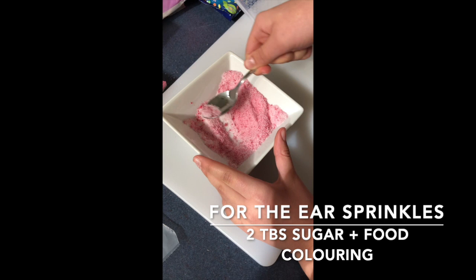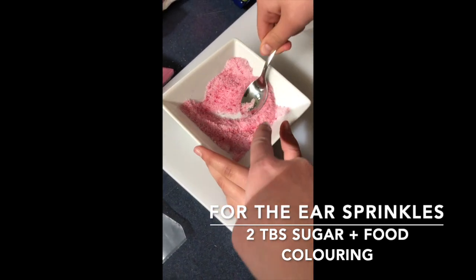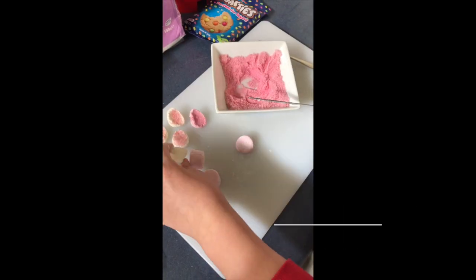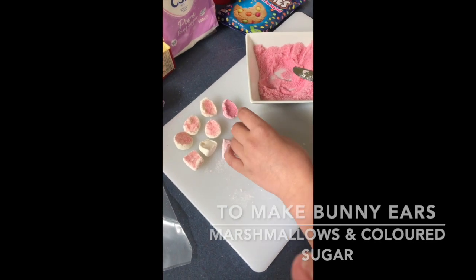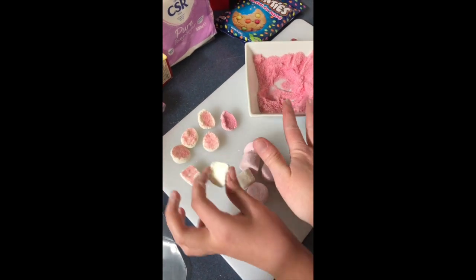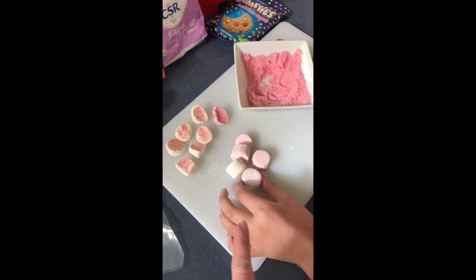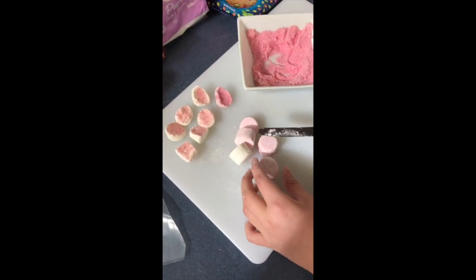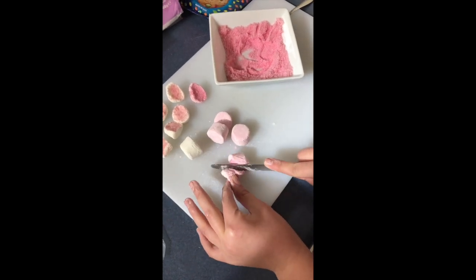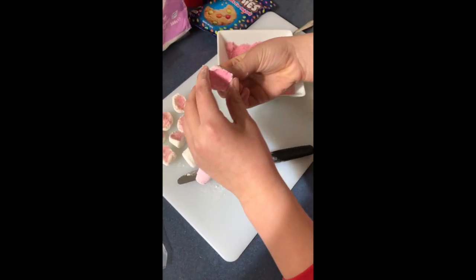Grace is going to keep mixing that in until it's all perfectly blended and she's not seeing any lumps of food colouring. Now we're preparing our marshmallows to make the marshmallow bunny ears. Grace has already prepped the caster sugar and food colouring to make nice pink bunny ears, and we're using both pink and white marshmallows. Grace likes to cut them on an angle because she thinks that's more of a bunny shape, and you can pinch the marshmallow to make it look even more like a bunny ear.